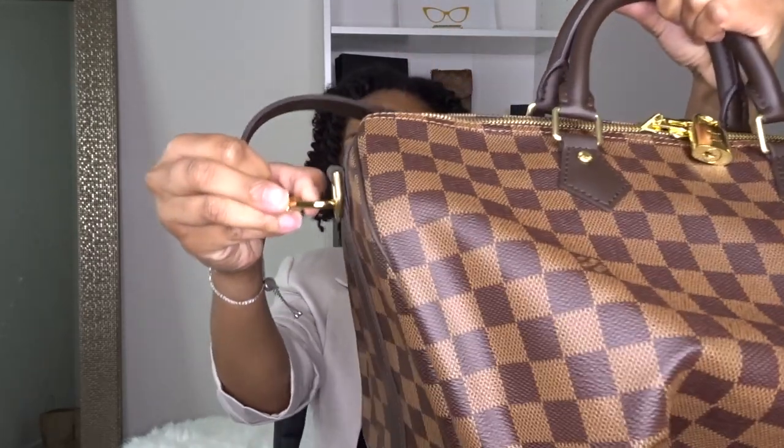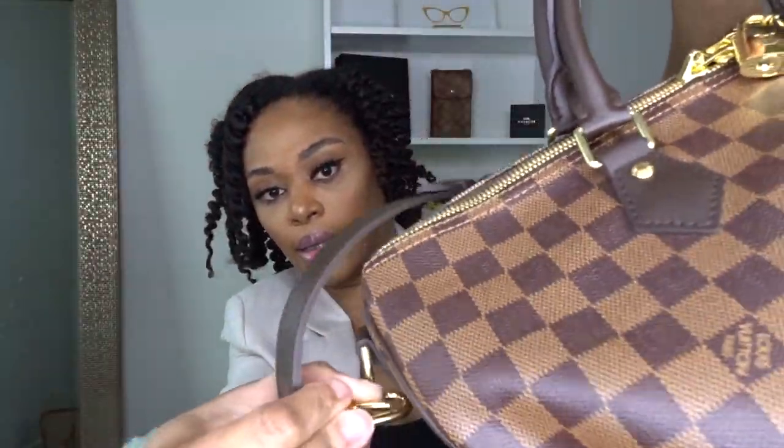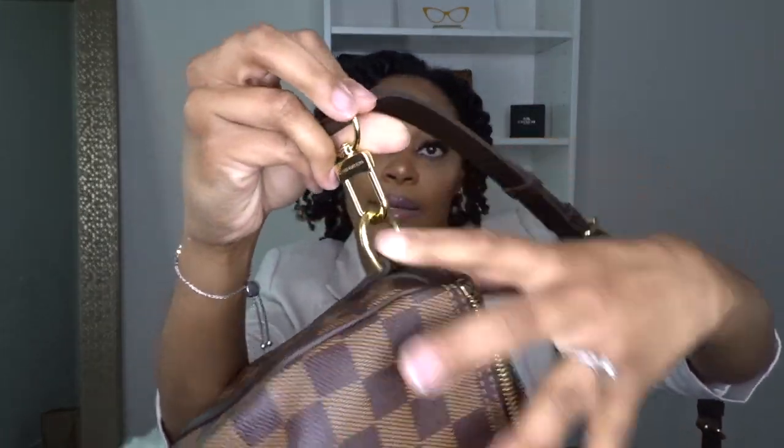And of course the strap — let me show you how to strap it. And yeah, there we go!